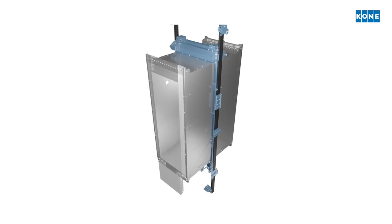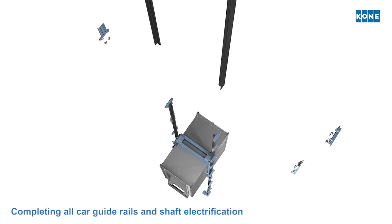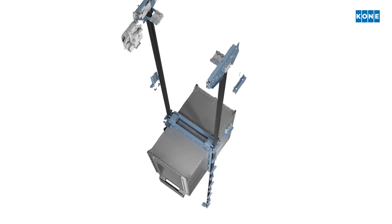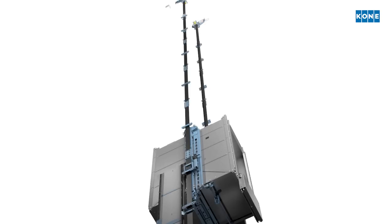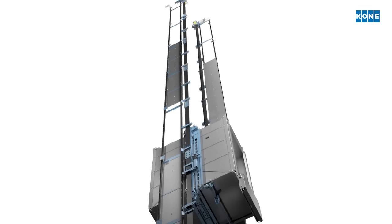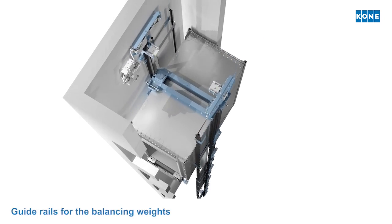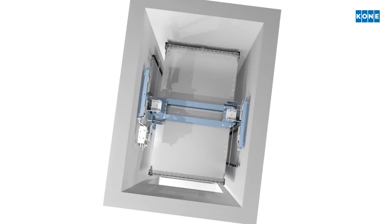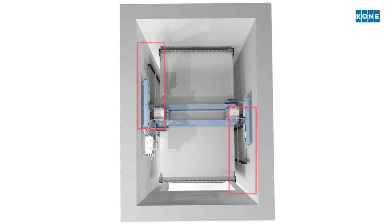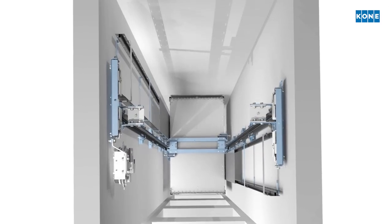All shaft components, guide rails and shaft electrical work, are installed from the top of the car as it is moved up the shaft using a temporary rope hoist. The guide rails for the two balancing weights are installed in a similar manner. They utilize the otherwise wasted shallow space left between the car and the shaft walls next to the car guide rails. This is how the maximum shaft area can be utilized for a larger elevator car.